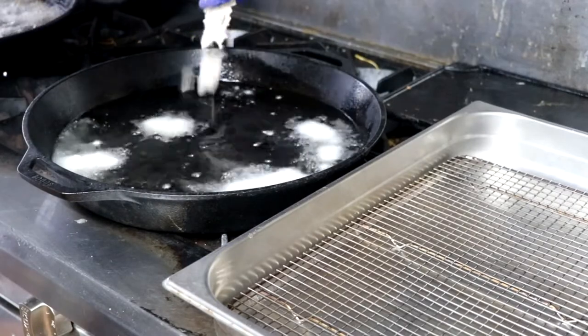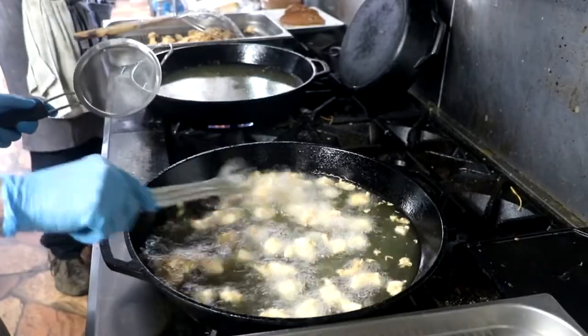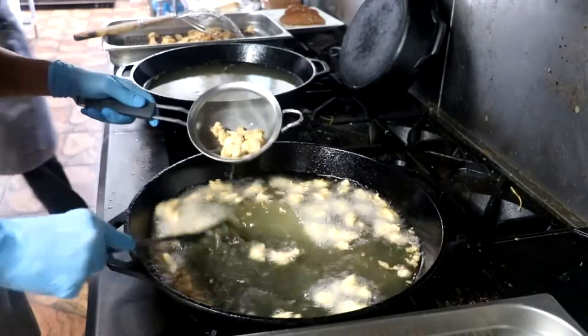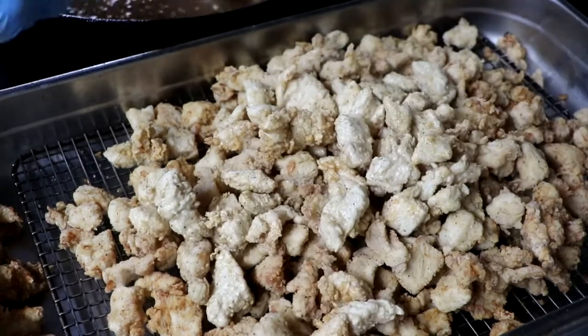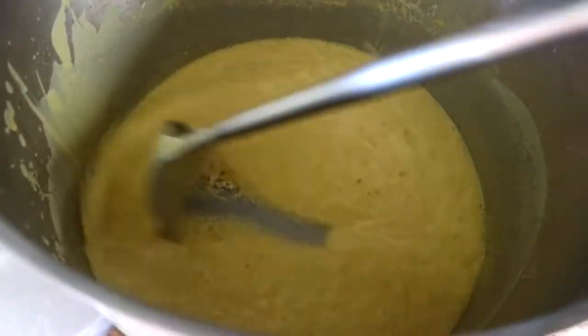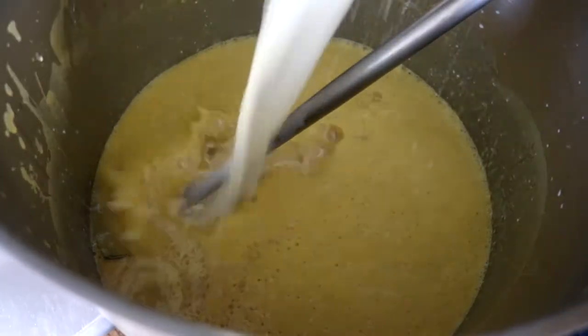First thing we need to do is get that buttermilk fried chicken going. This recipe is a combination of three other recipes that we've combined to make a completely different freezer meal dish. Through this video, you're going to see us very quickly assemble and make buttermilk fried chicken with country gravy over mashed potatoes. In the description box below, I'm going to link how to make buttermilk fried chicken, how to make country gravy, and how to make those creamy mashed potatoes.